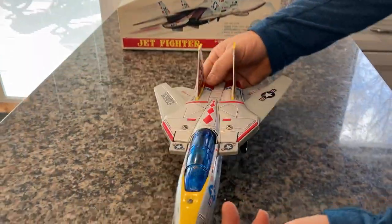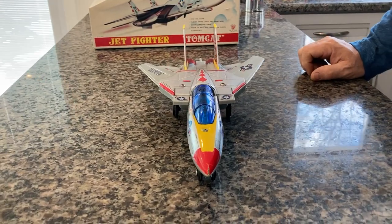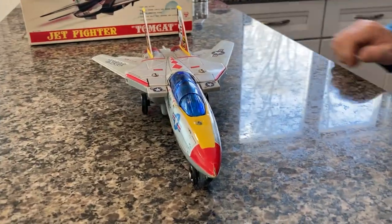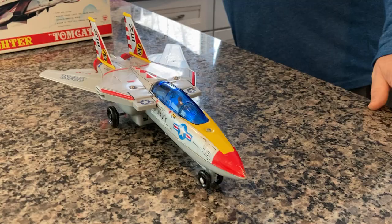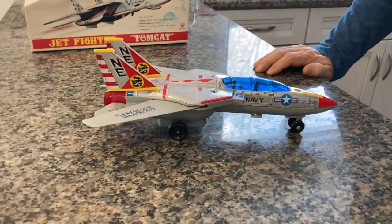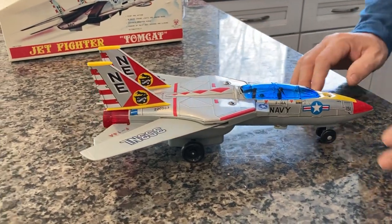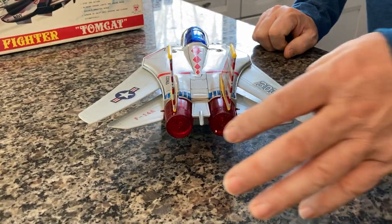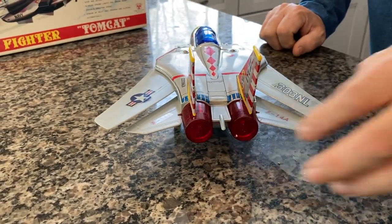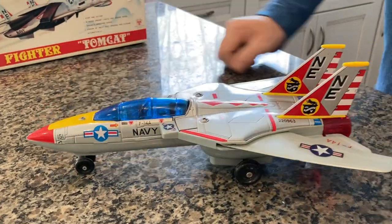Here is the F-14. As you can see, it's tin, it's battery operated, and it takes two size C batteries, not included. It's in great shape — there's no cracks in the plastic, no rust. Usually one of these nipples gets broken off and the lights don't work, or the fins break. This one is in really, really good shape.